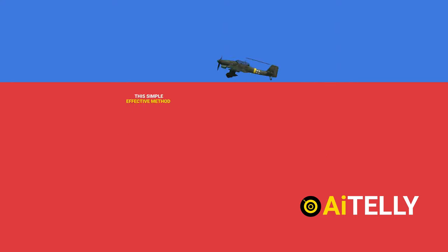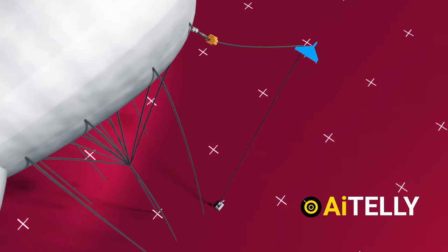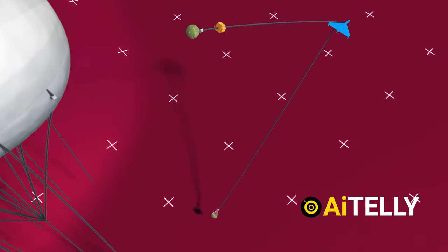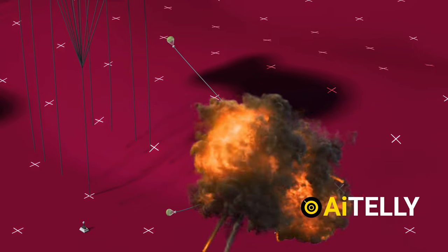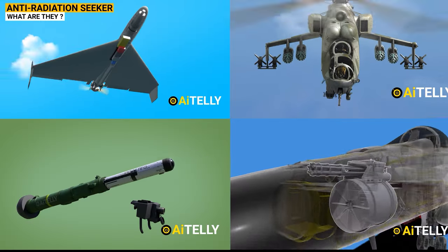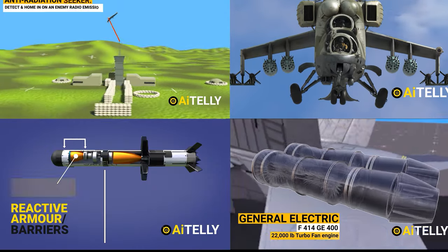This simple yet effective method — in 1940 — was responsible for 102 aircraft crashes in the cables, resulting in 66 crashed or forced landings. Interestingly, this barrage balloon is also being suggested for the war in Ukraine to counter many of the low-flying kamikaze drones. This is a short video, but a longer format is coming next week, so do subscribe to help us produce better content.